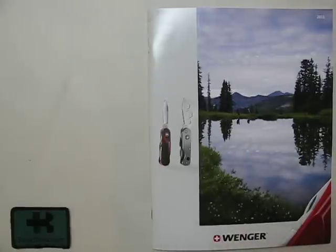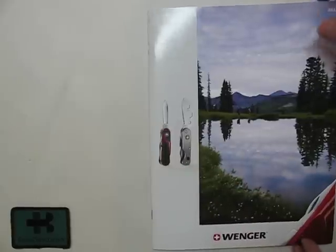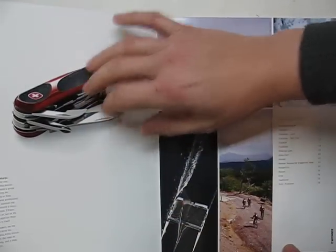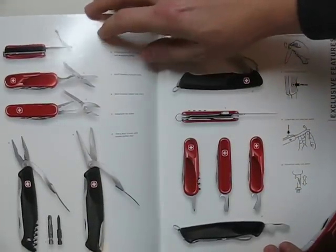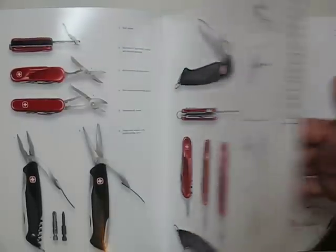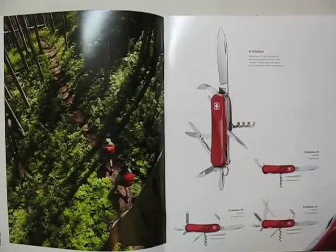Hello, my name is Swiss Bianco. This time I would like to show you the brand new Wenger Swiss Army Knife Catalog 2011. On the front page we see already the new titanium Swiss Army Knife — I will mention this later. It's a nice big catalog, nicely made.